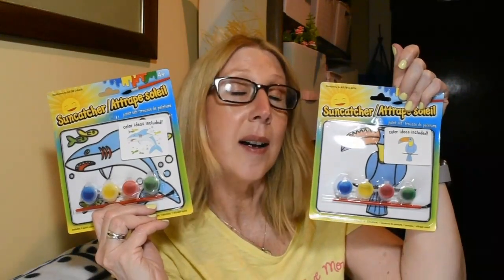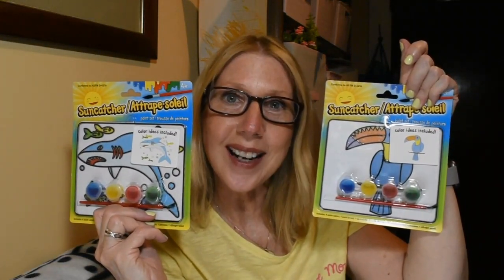I have the suction cups already and my grands had such fun doing these — I think they are a really adorable craft. We're going to make these, and I thought they would be great Father's Day gifts.